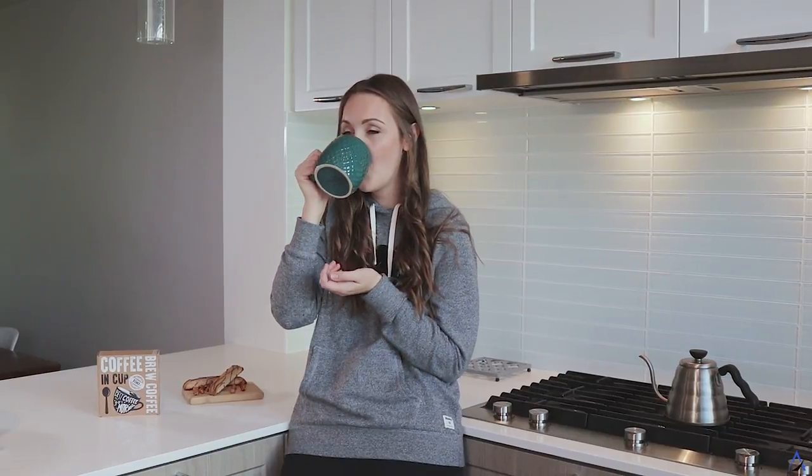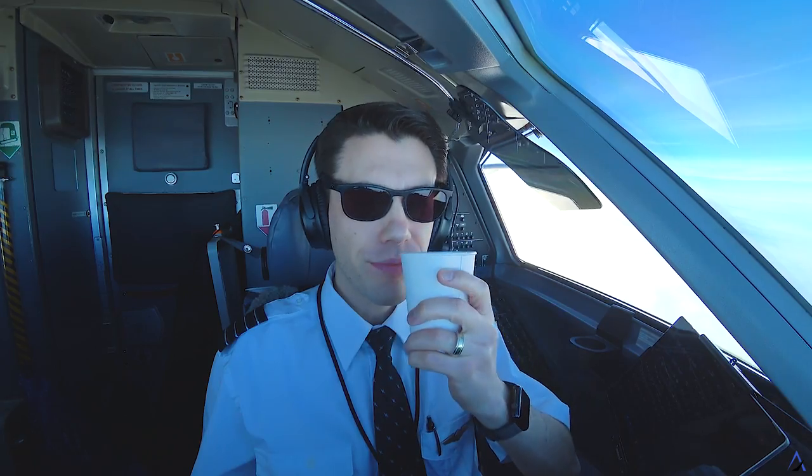You can make it at your kitchen counter, your office desk, even the flight deck of an airplane. No matter where you go, Coffee Tab goes with you.